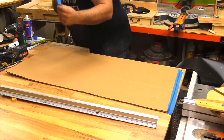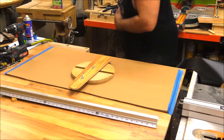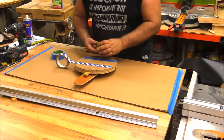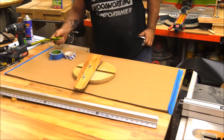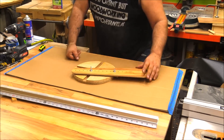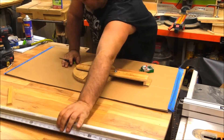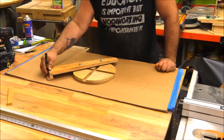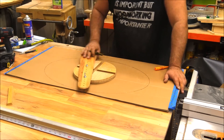I wanted to demo this by cutting out a big elliptical top with the router, but I don't have material big enough in my shop, so I'm demonstrating it by adding a marker to the end. I screwed a small block to the end and drilled a hole through it to put a marker in there. If you imagine that block is a router, you can simply run the router around your material in several passes to cut through, say, a three-quarter inch top and create an elliptical top.